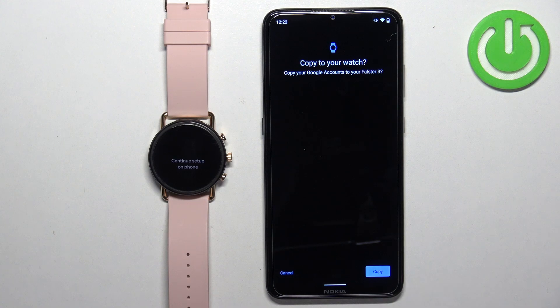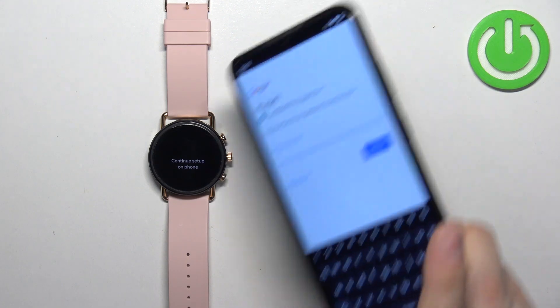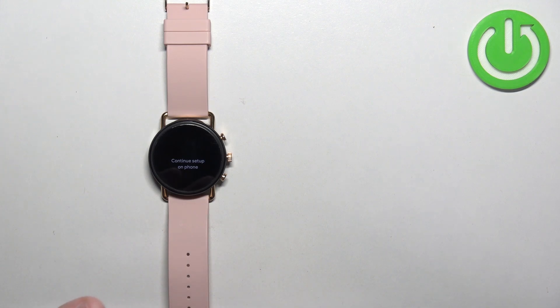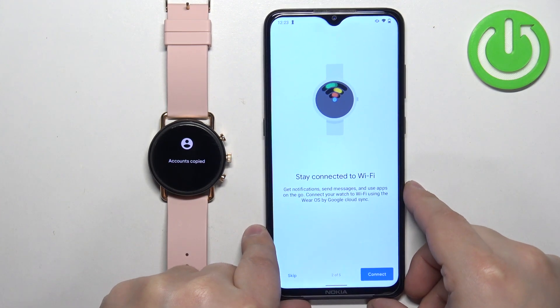Tap on Copy to confirm. Next, we need to confirm that this is our account by entering the password for it. Then tap Sign In, and after you log into the account it will be copied to your watch.